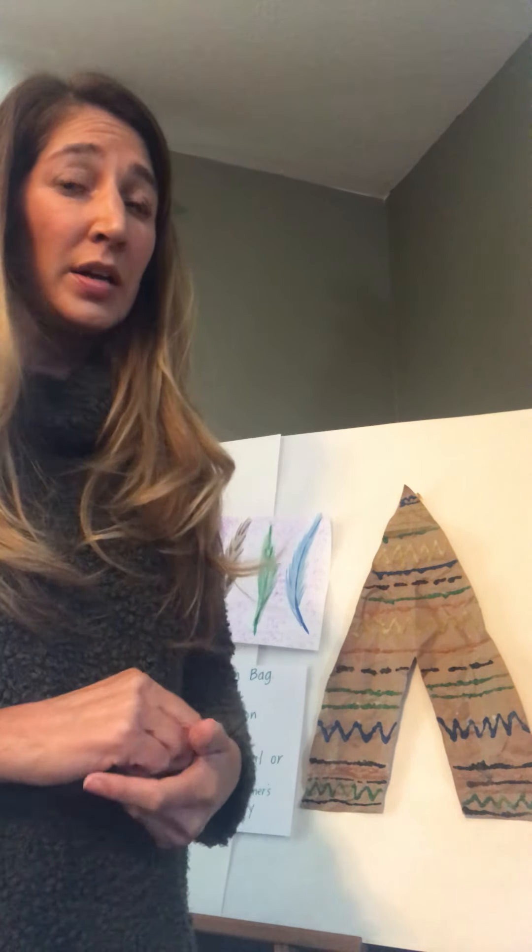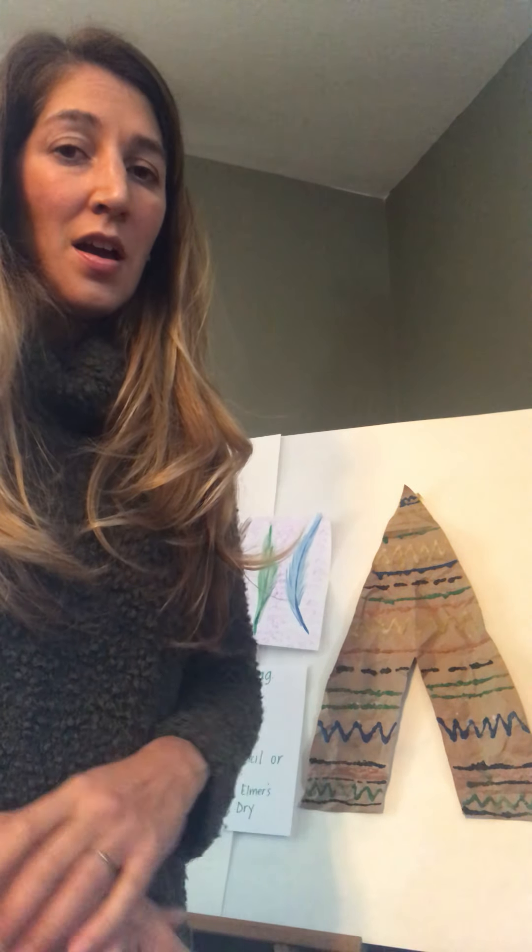The teepee is a little bit more of an advanced project. If you're a kindergartner and you want to make the teepee, that's awesome, but you might need a little help from a parent. We used a brown paper bag for the teepee shape, so you'll need help cutting that.